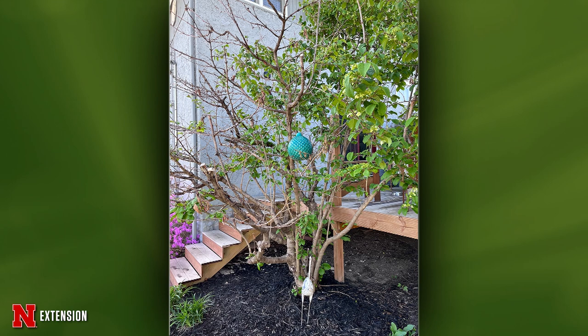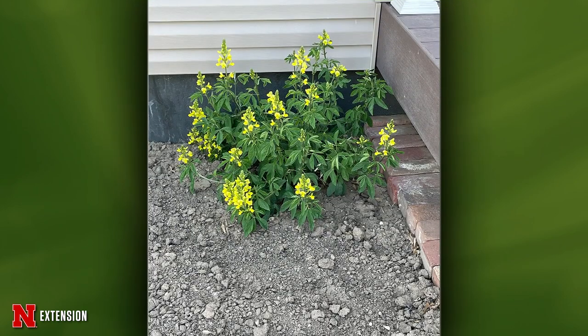Howells, Nebraska — this is a plant from an elderly friend and they don't know what it is. It has yellow flowers and pods in the summer.